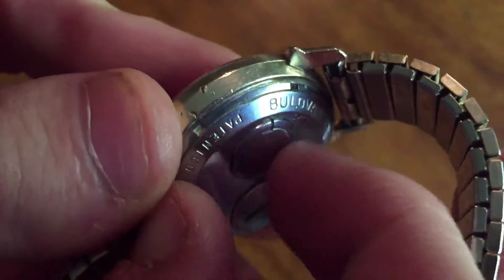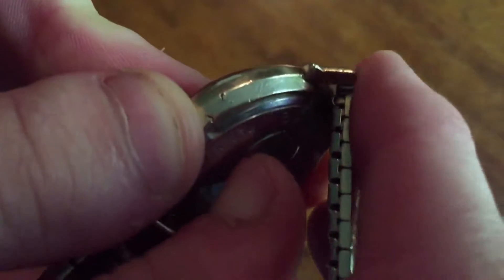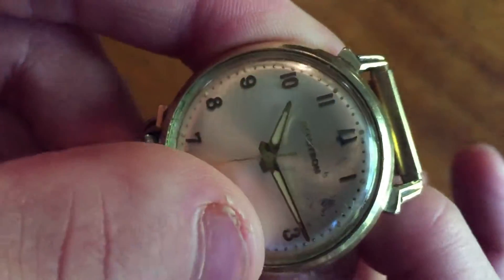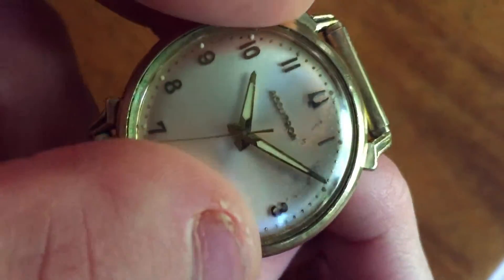The way you go about setting the time is you flip this thing up — it has a little flip-up — and then when you turn it, you're adjusting the time. So you turn it and the time adjusts, which is really cool, and you just fold it back down and it's nice and seamless. You don't even feel it when it's on the wrist, that little bump there.